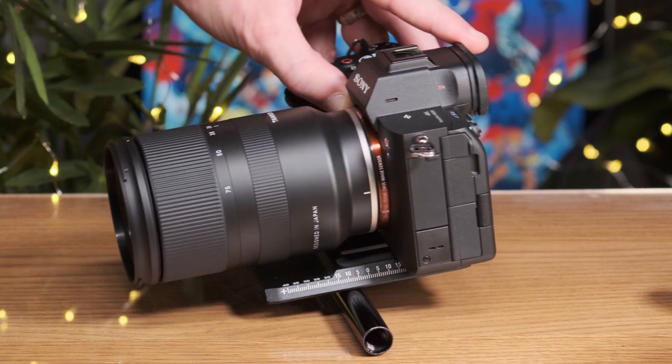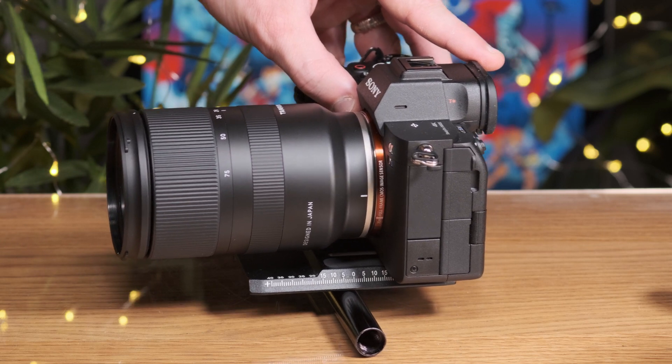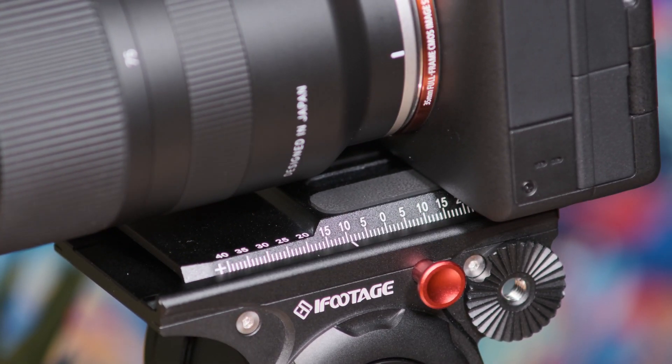Then place a cylindrical object underneath and roll it forward and backward until you find an even balance point where the camera does not fall forward or backward. Memorize or mark this point with some tape and ensure this area is sitting directly over the video head central point.